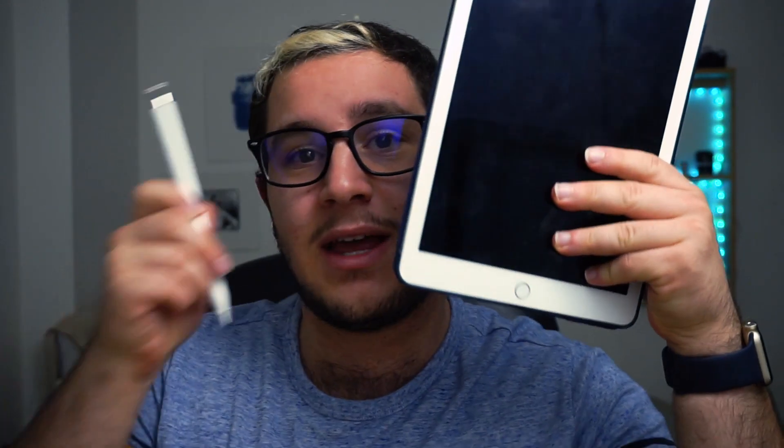Hey, what's up guys, Matthew Costa here back at it with another video. Today I'm going to be showing you how I use my iPad Pro in conjunction with the Apple Pencil as a drawing tablet for my Apple computer. Let's not waste any time and get right into the video.